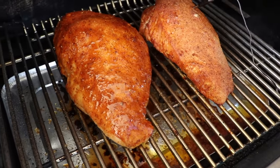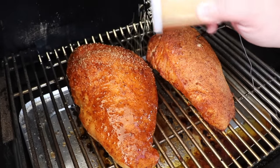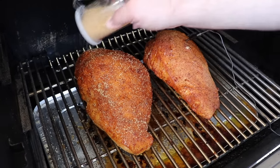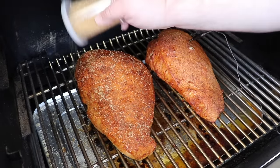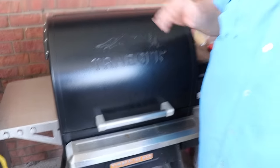Once you get it covered pretty good, I've got some Sugar in the Raw in a little dredge here. This is going to give us that sugary texture, that honey baked texture on the outside. The heat's going to melt the sugar and it's going to caramelize over it, giving it that almost praline-like crust on the outside of the turkey breast. That looks fantastic. About 15 more minutes and we're going to be done.